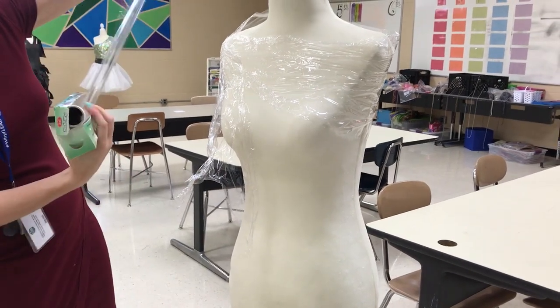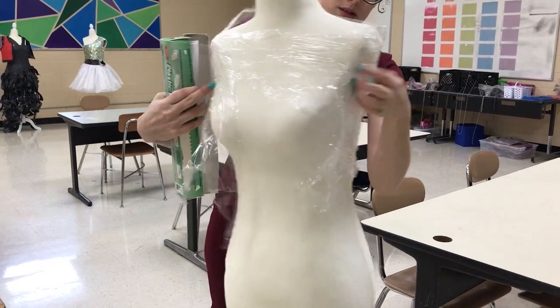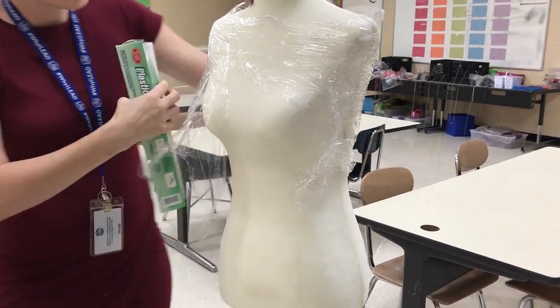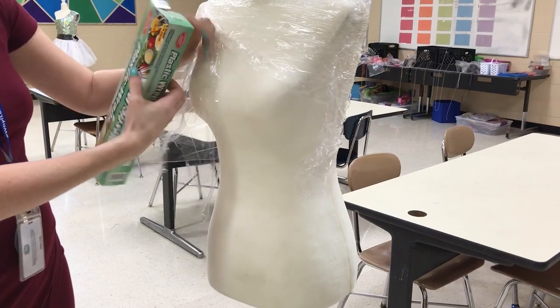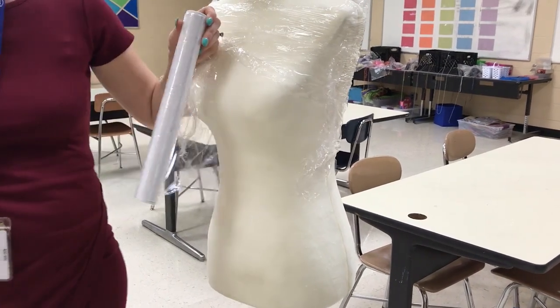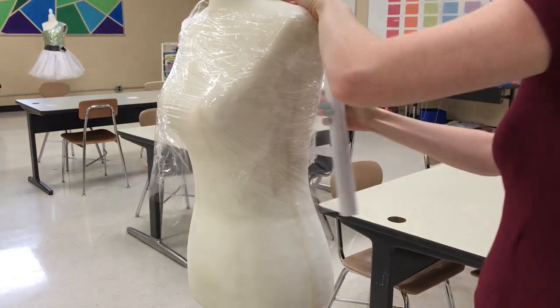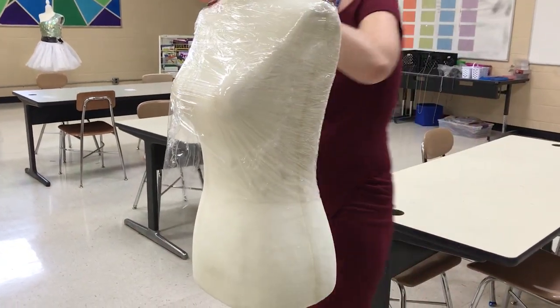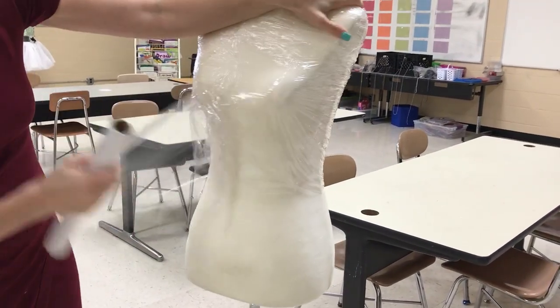It's a lot easier to do with two people because one person can hold the mannequin still. Just continue wrapping it — you want to fully do it, you don't have to do the neck but everything else. As you can see, the saran wrap is so thin that as you do your layers it's just compressing everything underneath, which is good.